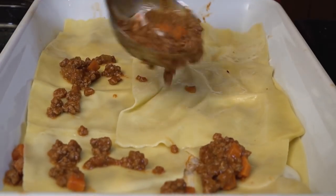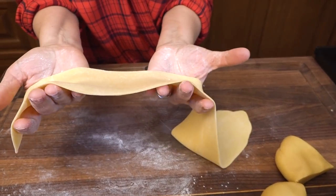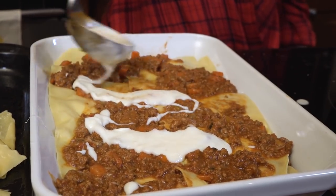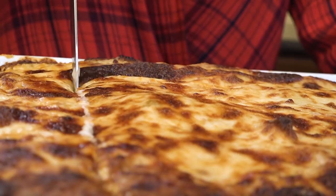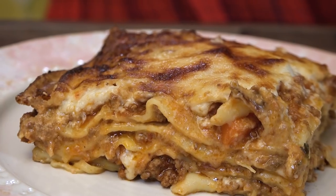Hi, I'm Christine Cushing and welcome to another helping of my favorite foods. Today I want to share with you a recipe that's a culinary game changer for me. It is the perfect balance of a rich meaty sauce, thin layers of homemade pasta, and a delicate creamy sauce all baked to bubbly perfection. Get ready for Bolognese lasagna.